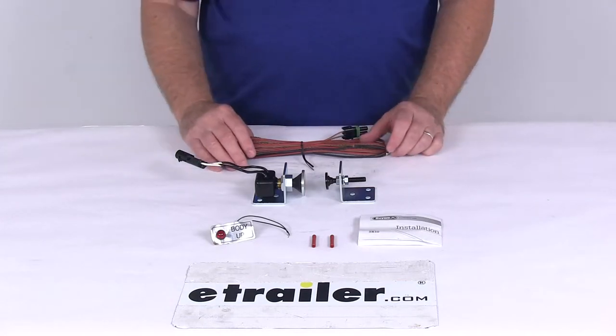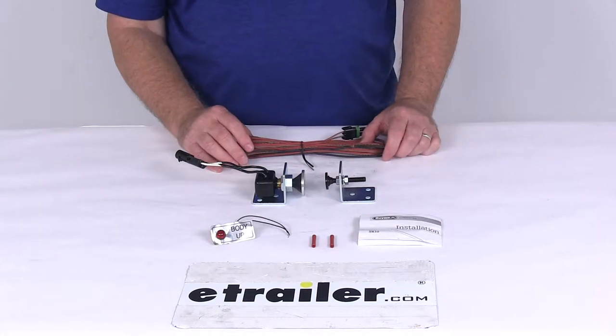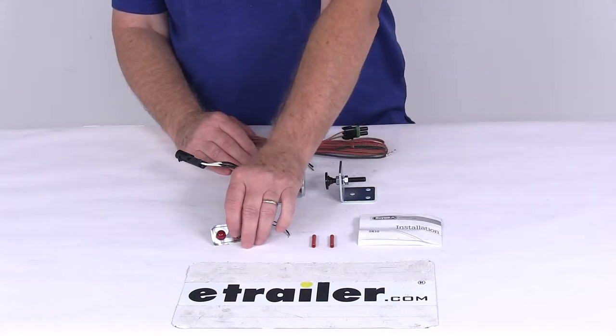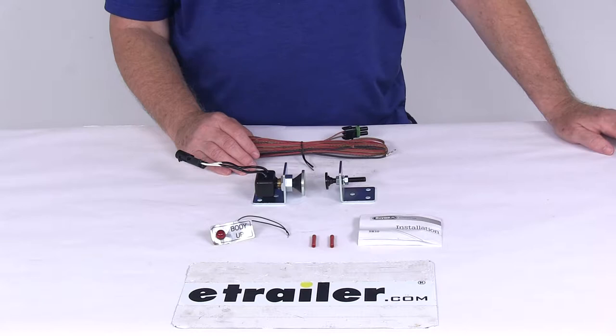Today we're going to take a look at the 10 amp dump body up indicator kit. This dump body up indicator will mount to the frame of your vehicle and to the dump bed, and it will notify you when the dump body is raised. The LED indicator light here provides a visual indication, so it is perfect for dump trucks and dump trailers.